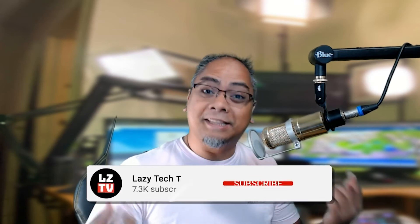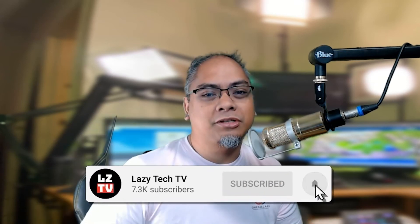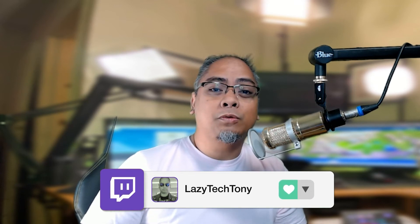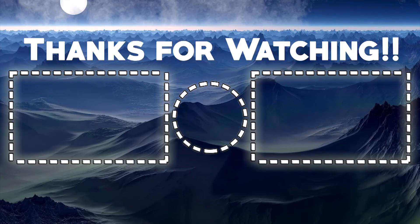If you have any questions or comments about this or anything else related to this channel, leave them in the comments below. I also do this live on Twitch at twitch.tv/lazytechtony. Check out our other social media on Instagram, Twitter, and Facebook, and if you want to discuss more, there's a Discord link in the description. See you in the next one!